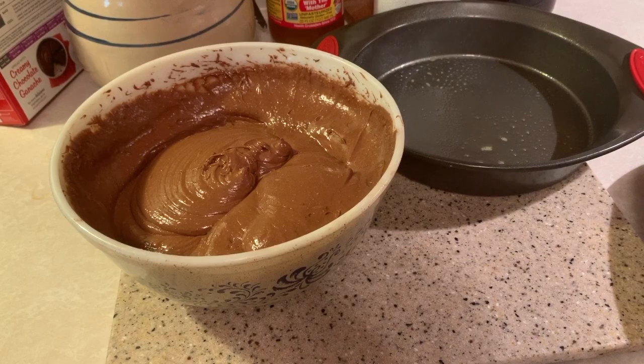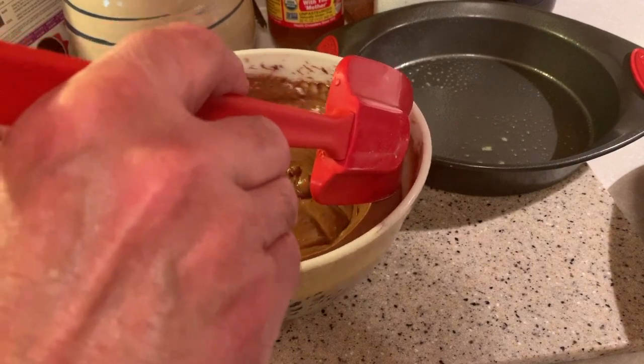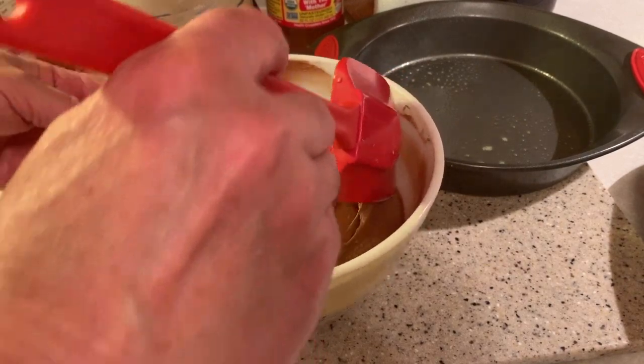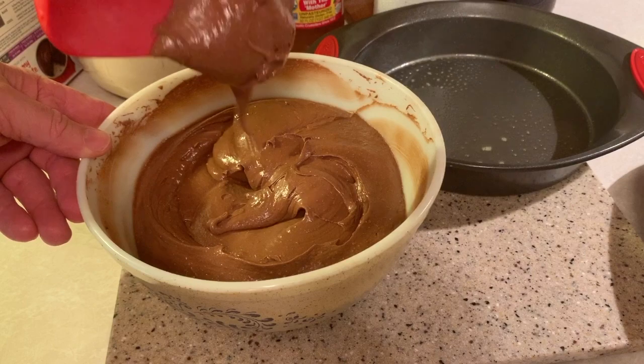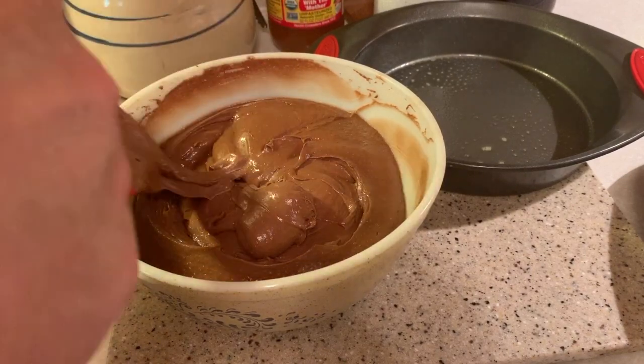Now that we've got our cake mixed — we mixed it for two minutes, that's what the box called for — as you can see this has made quite a bit more than a standard box cake will make. And the texture — I want you to see this texture before we start putting it in the pans. That texture is just going to be good. I've not made one like this before, but we're getting ready to find out just how good it is.